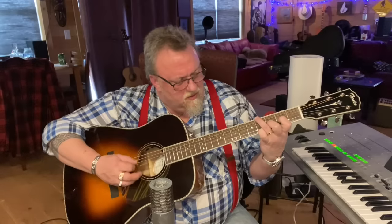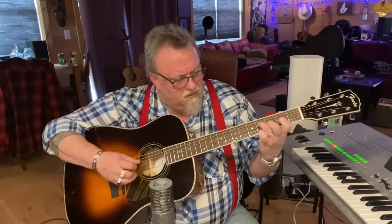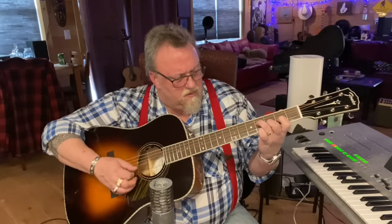Beautiful. I just love how flat and dry and warm it is. The only downside for me is that it has a 1-11/16th nut, but even with that it still plays really comfortably. I've got no problem getting separation of the strings down here — not having my fingers bunch up on two or three strings when I'm trying to play an open string.